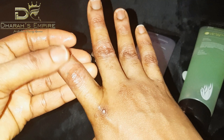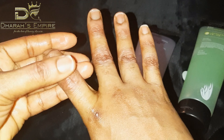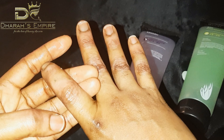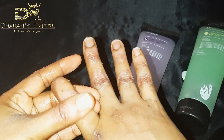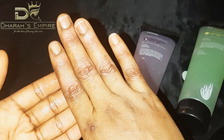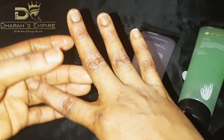Look at all of this — oh my God, this is actually amazing! You don't have to wait long at all. This is simply amazing.